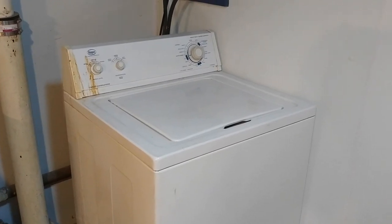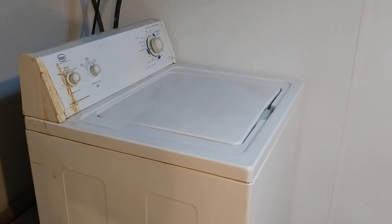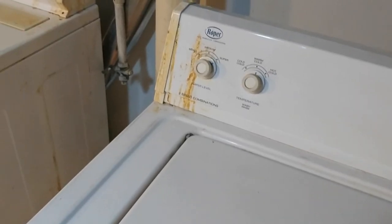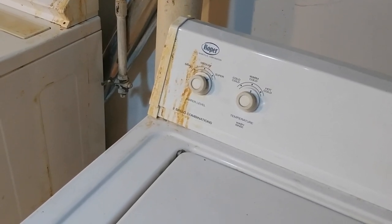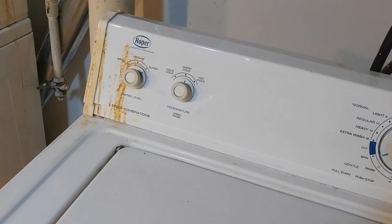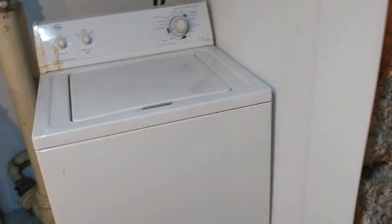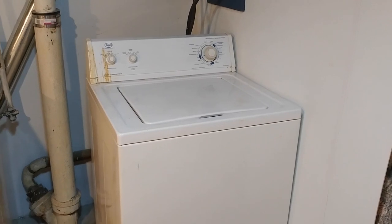The old washing machine finally gave up after about 25 plus years, if not more. When you go to the spin cycle, you get this really bad noise. I'm guessing the drivetrain, transmission, belt — whatever drives the agitator — is shot.